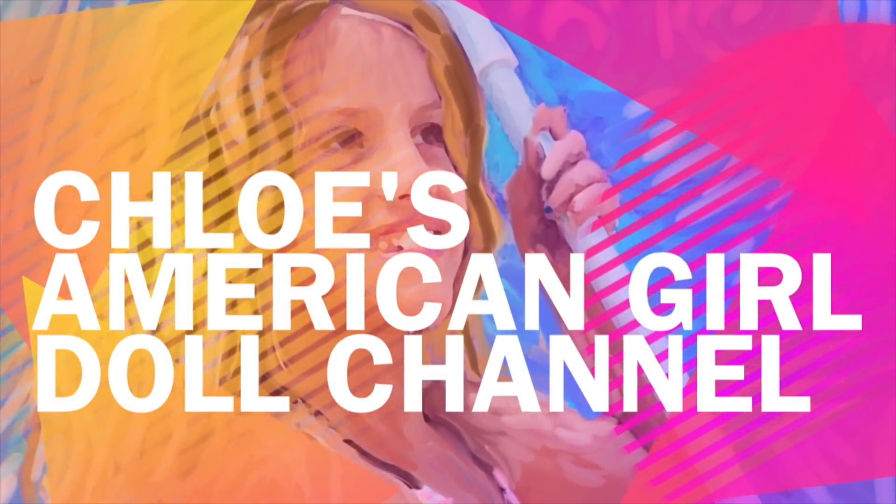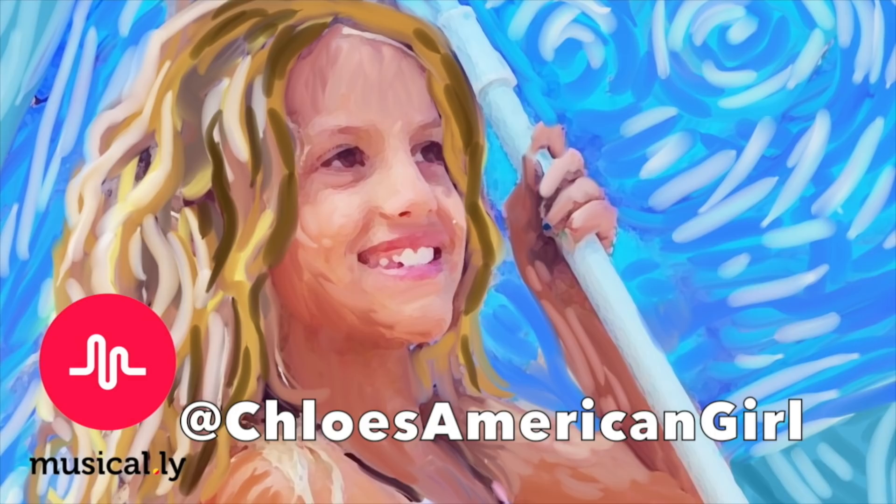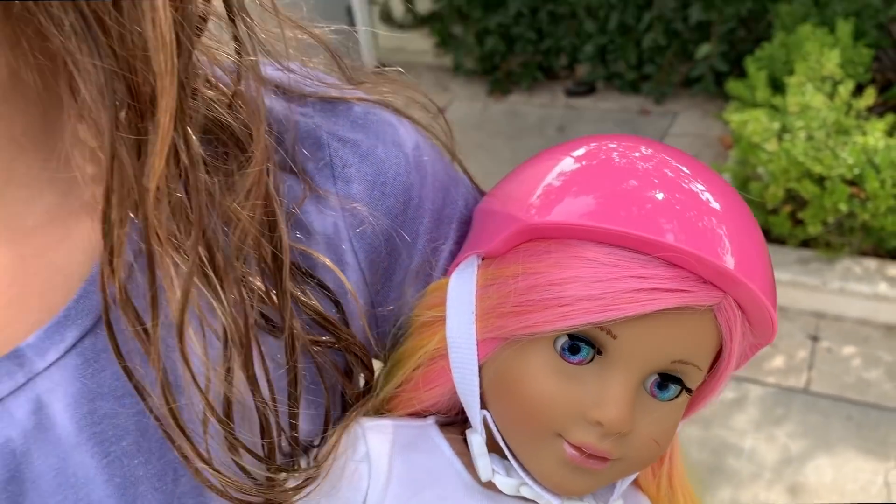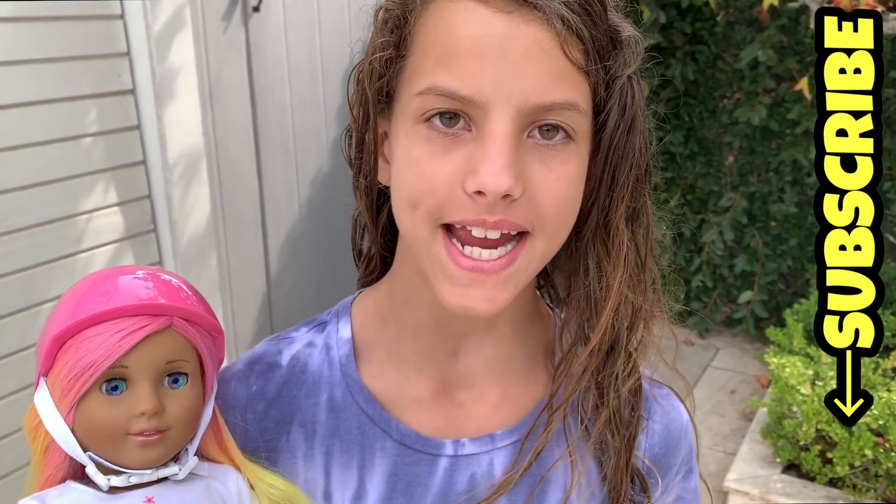It's Chloe's American Girl Doll Channel. Hey guys, today I'll be taking Summer on this bike ride using these electric bikes that are all around my neighborhood called Jump. They're really cool.